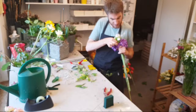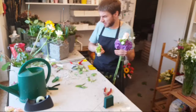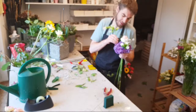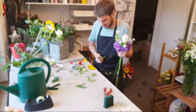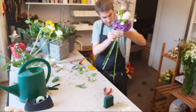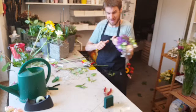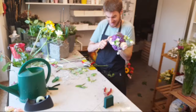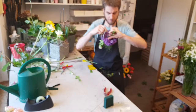Dann schaue ich natürlich, dass ich da schön die Spirale mache, dass ich wirklich nicht Angst haben muss, dass ich beim Zusammenbinden des Blumenstraußes noch alles zerdrücke, sondern dass ich wirklich darauf achte, dass wir am Schluss eine saubere Sache haben. Ich kann da auch noch ein Geranium, Berndolde, noch reinlegen. Bei dieser Strauß-Variante nehme ich keinen Salal, kein Galax, weil die Hortensie ist ja schon wie ein Abschluss.